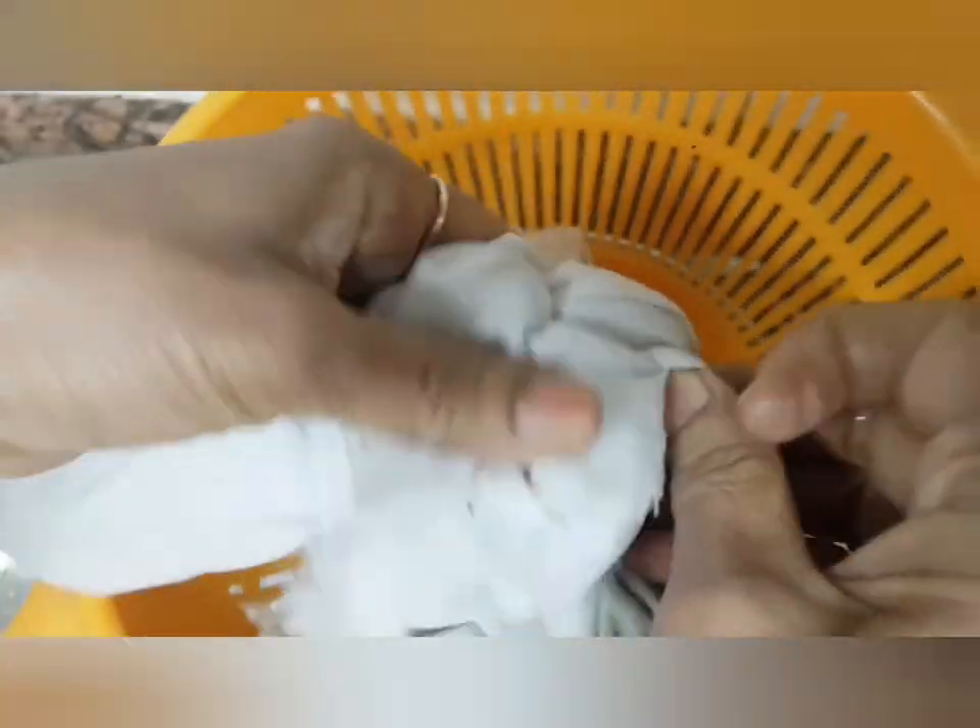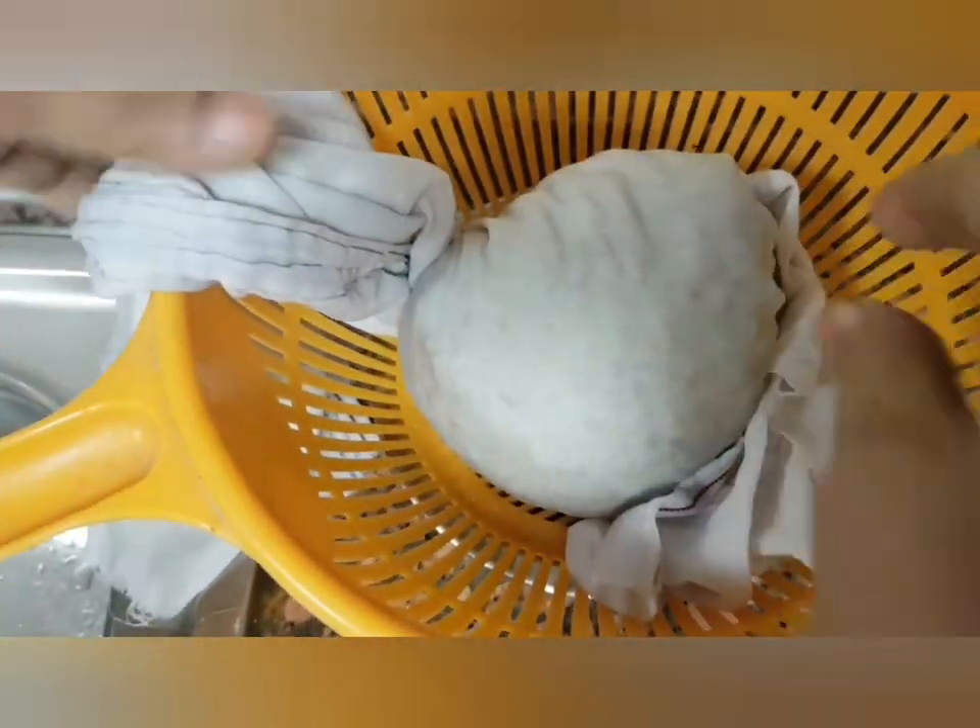Now place it in a holed basket. Under the basket, keep one bowl so that the drained water collects in the bowl.